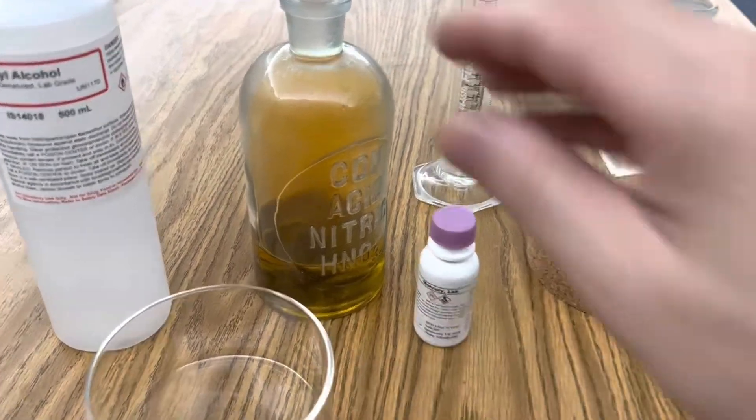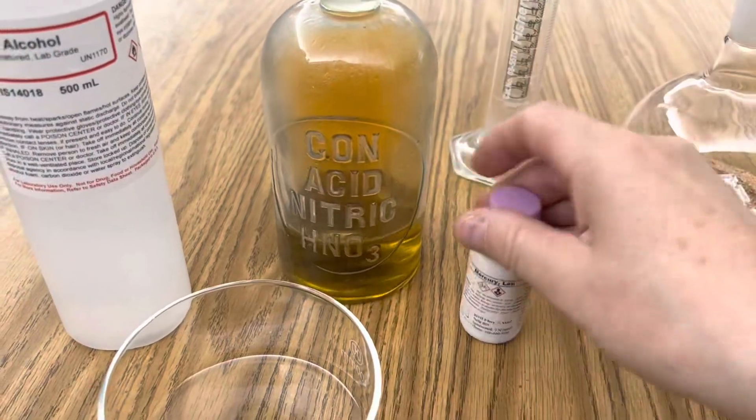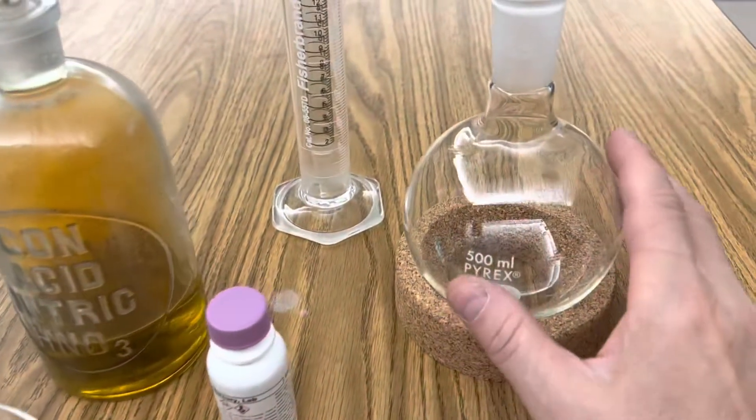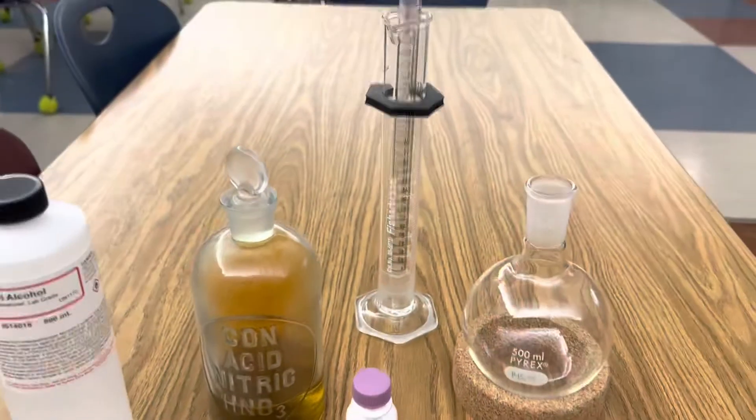All I'm using in this lab is nitric acid, mercury, 95% ethanol, a round bottom flask, a graduated cylinder, and a drawer.